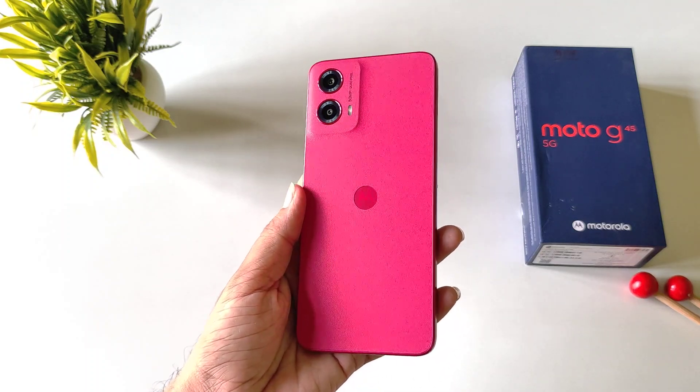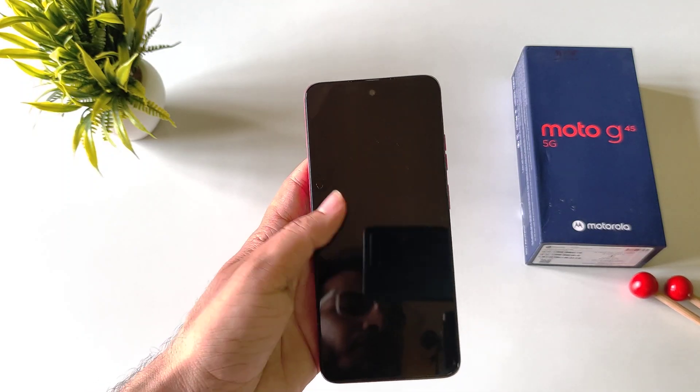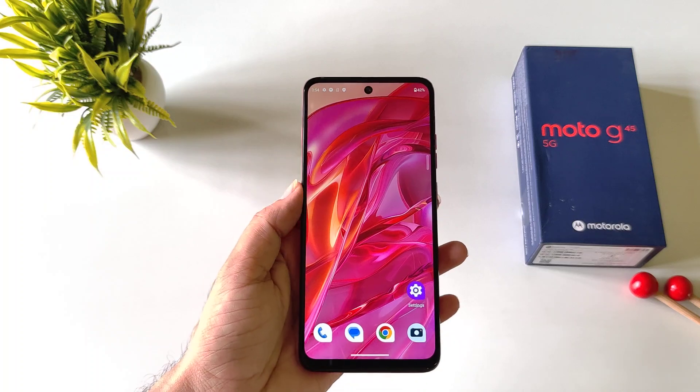If you have a Moto G45 5G smartphone and you want to set up your fingerprint lock, then this is the video for you.